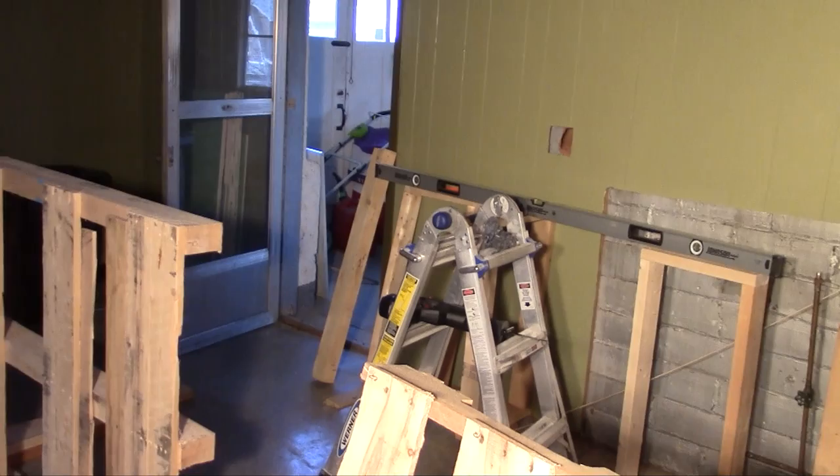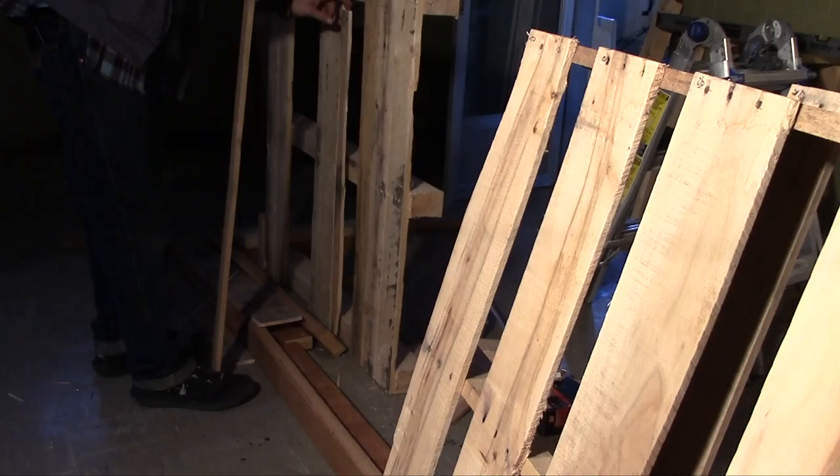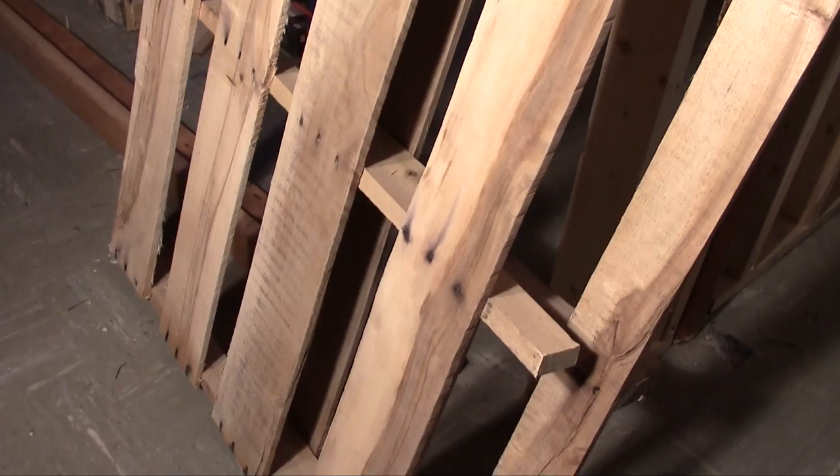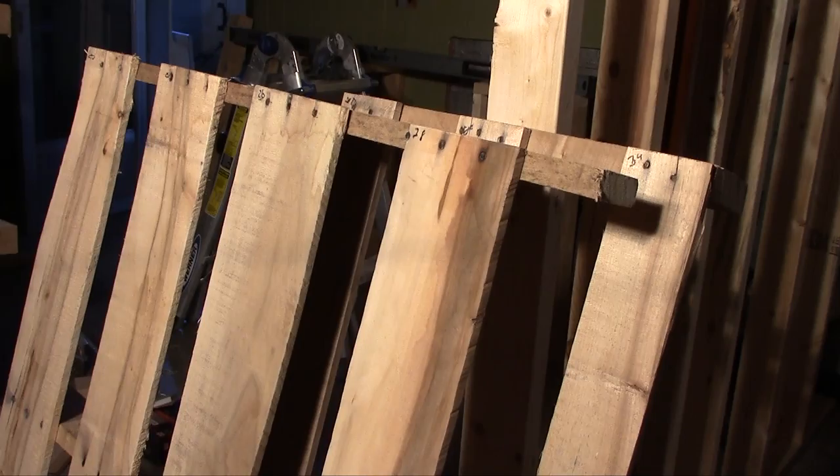The main body of the bar was made from used wood pallets that I got from work. We probably ended up using somewhere around eight pallets. It was mostly used for the main frame of the bar. We also used them to make the frame of the back sink, and we used them to cut out planks and put them up on the wall.